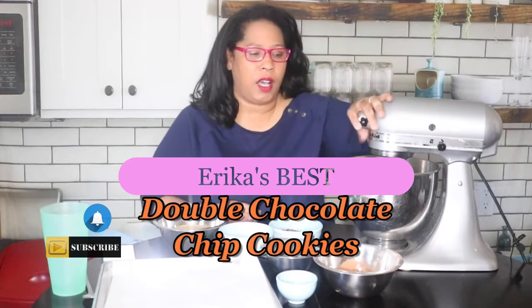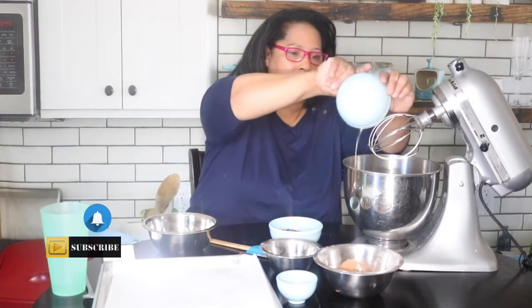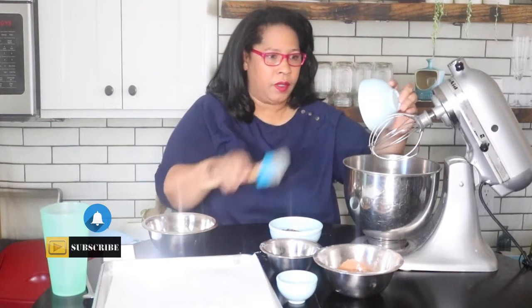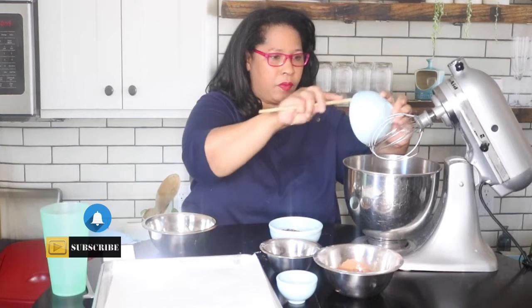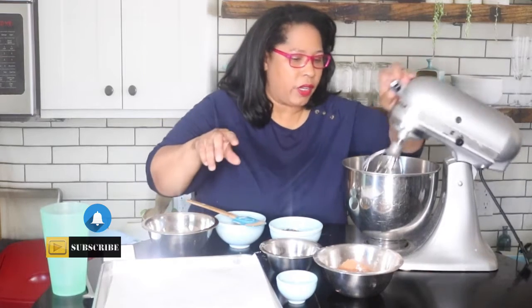First we're going to take one cup of brown sugar and put it in the mixer bowl. If you do not have a mixer bowl you can do this whole recipe by hand, but I have a mixer so I'm using it. So one cup of brown sugar with one-third cup of melted butter and whisk that a little bit.